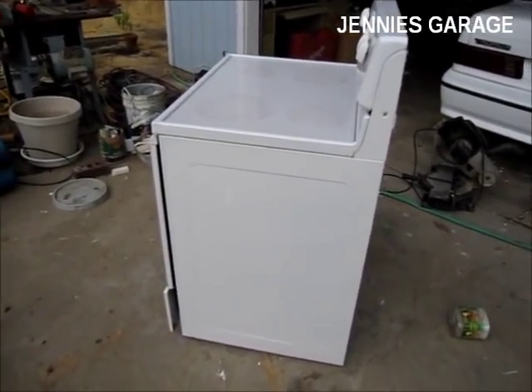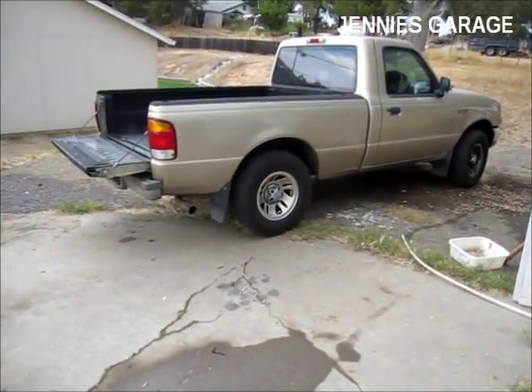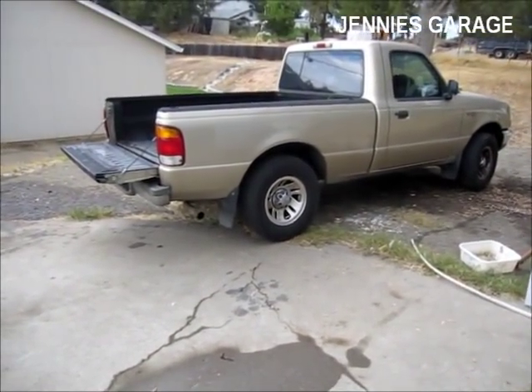Today I'm going to try to get this stove into the back of this truck without any help and without killing myself.